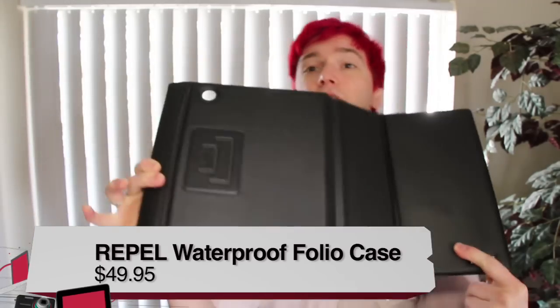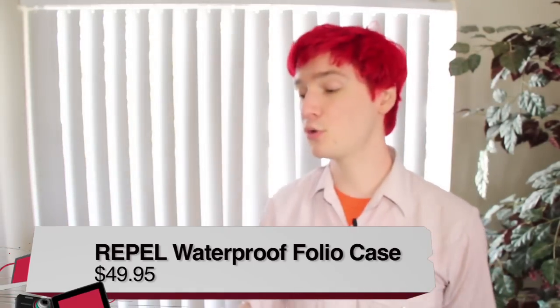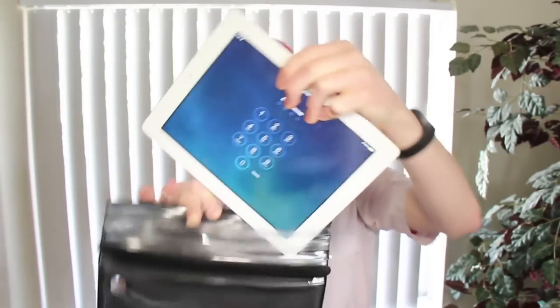This is a case that you can submerge in water up to 33 feet. You start with a Velcro closure, and then you get past three ziplock areas. There is an orientation to the case because on the back there is an opening for the iPad camera. The front plastic works just as you would expect, allowing you to tap and interact — it's just as responsive as you would hope. The case also has magnets to keep the front door closed, and it works with iPad Smart Cover technology.